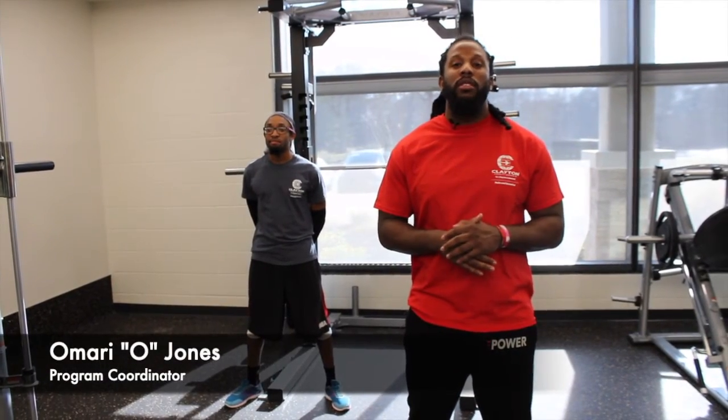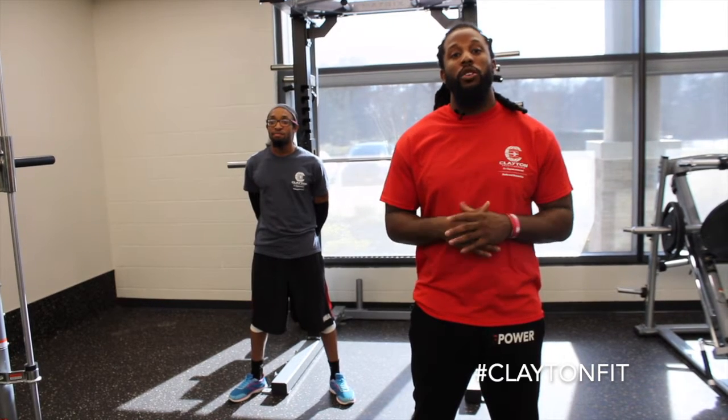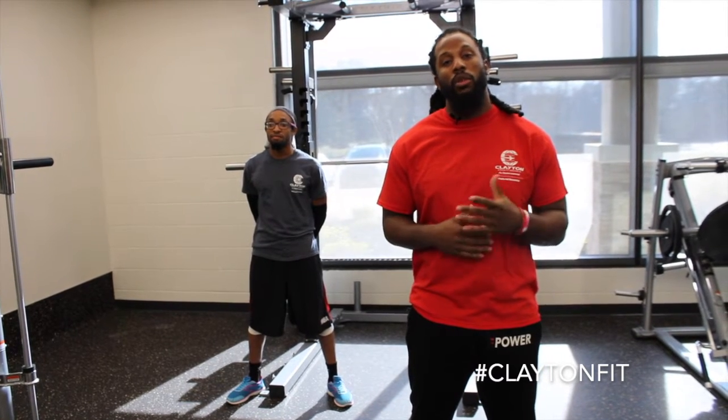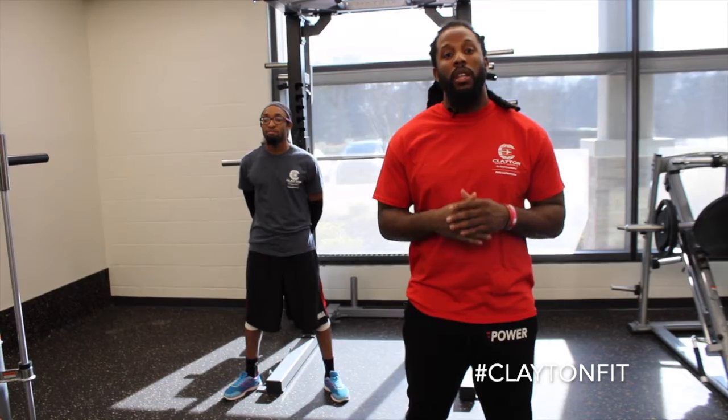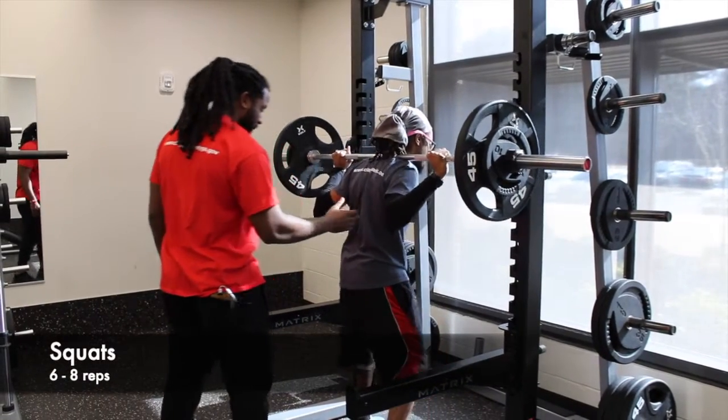All right guys, we'll be progressing to day three and we'll be working lower body. Today we'll be squatting and supersetting with RDL, and then we'll also be doing a combination of lunges — front lunges supersetting with side lunges.